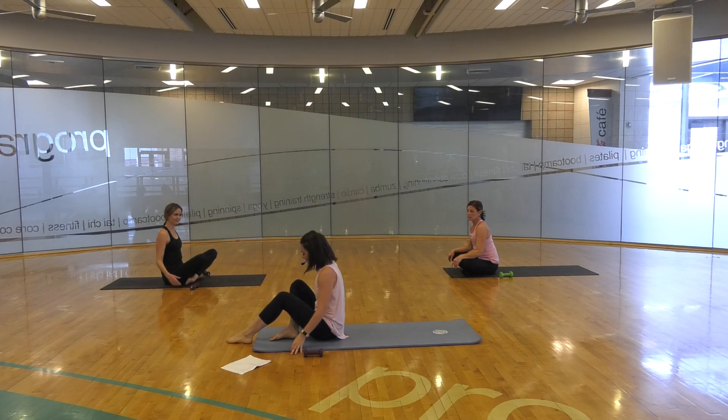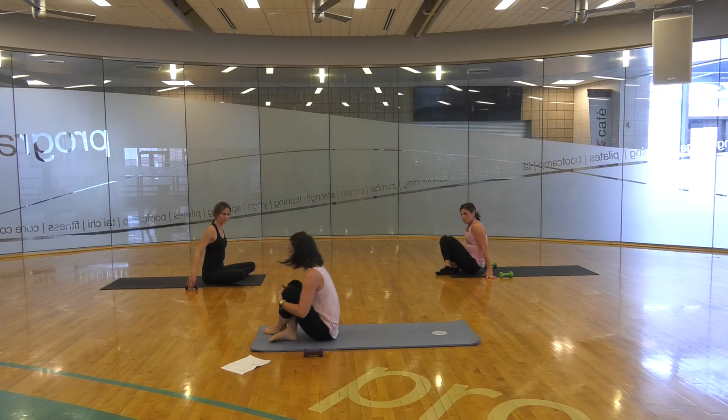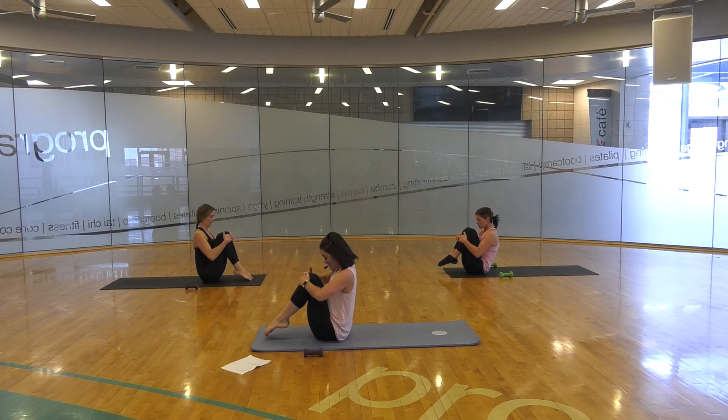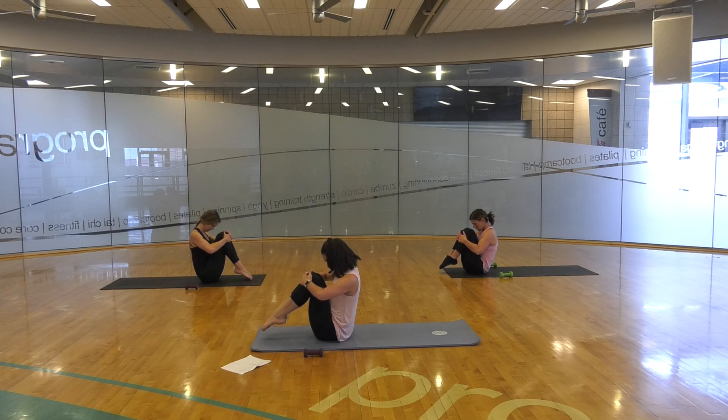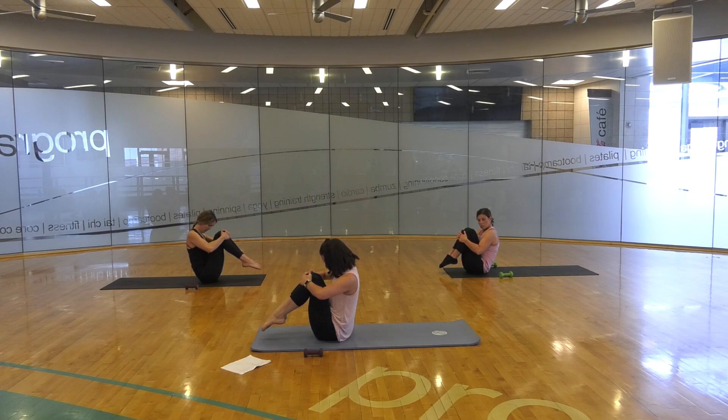Shake that out — we're feeling good! Let's come to the front of our mat and set those weights off to the side for our rolling like a ball. For rolling like a ball, we're trying to get ourselves into a nice tight ball — that will look different for all of us. Some of us may have legs open more to the side. Hands can be in different positions, but we're tight like a ball. We're looking down towards our thighs so we don't hurt our head, and we're peeling those abdominal muscles away from our legs to really engage them.